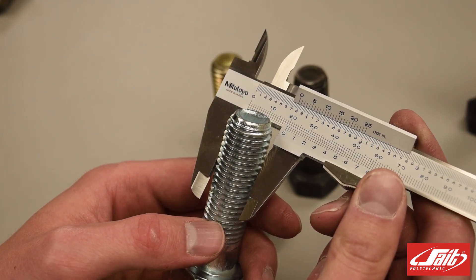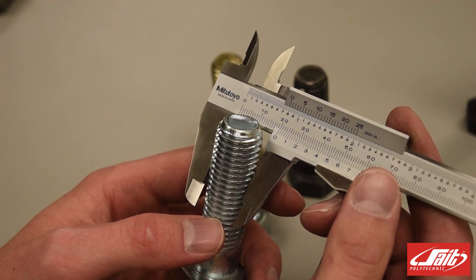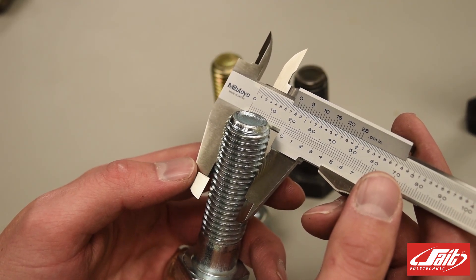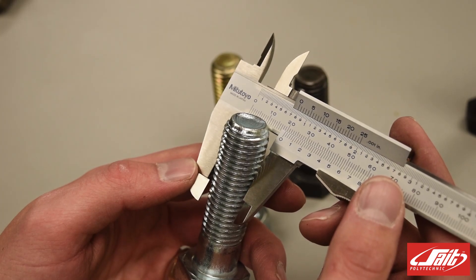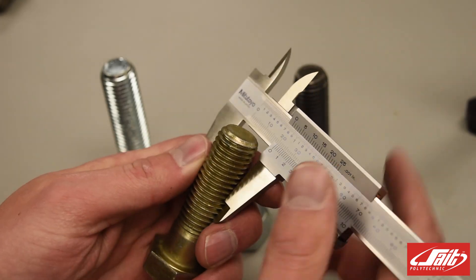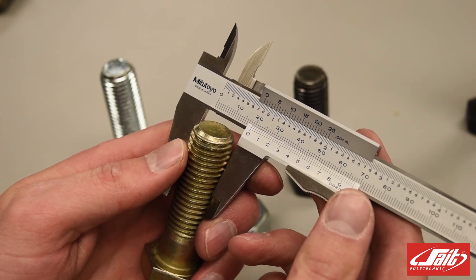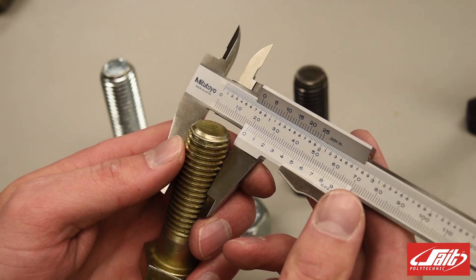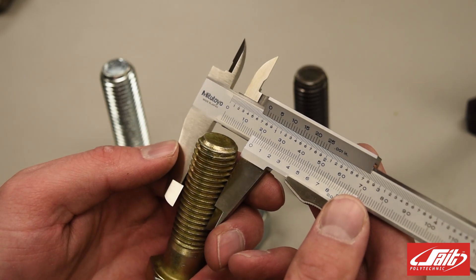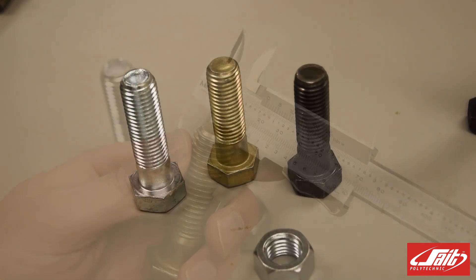I'm measuring the outside diameter of this first longer bolt, and I'm finding that it's just less than 20 millimeters. This is the outside diameter of the bolt — I would round up and say that this is a 20 millimeter bolt. Looking at one of the other bolts, we have a distance of approximately 3 quarters of an inch, or 750 thousandths of an inch. Since it is slightly smaller than 3 quarters of an inch, I would round it up and say that it is a 3 quarter inch bolt.